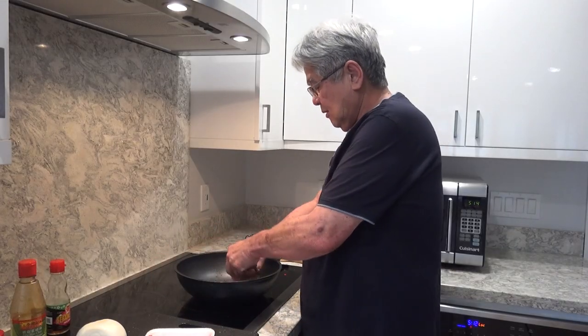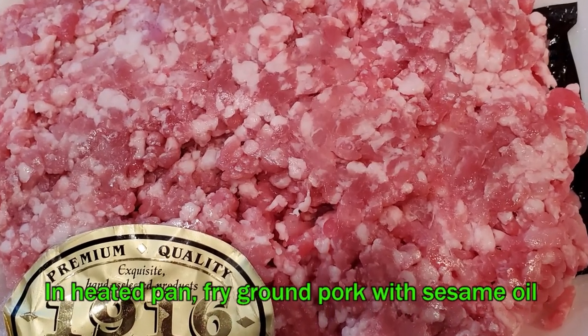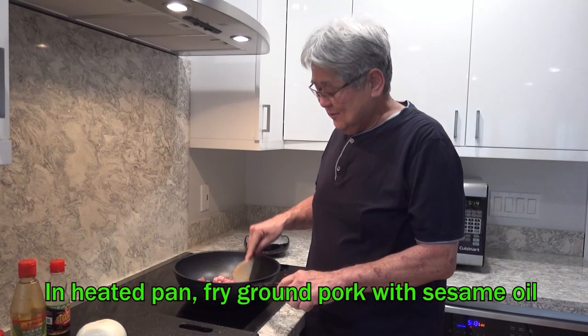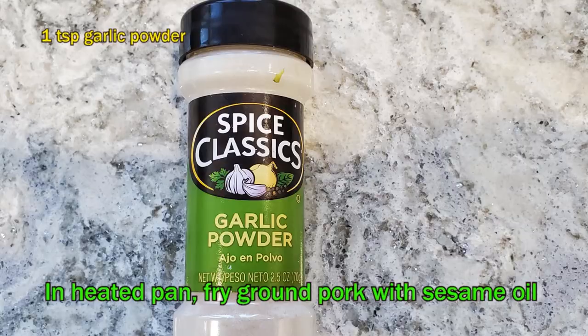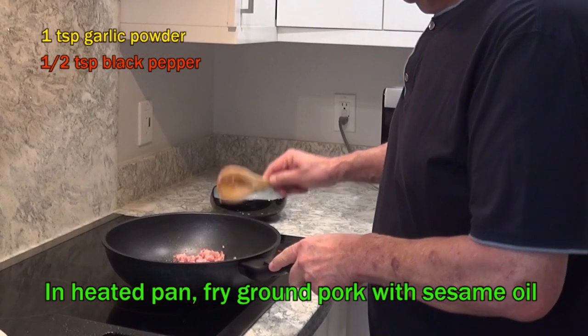All I need is about a half pound of ground pork. You can use ground chicken, ground whatever — fish or whatever it is. I hear the thing is seasoning already. So what I do is I get this rice paddle and I smash it down. While the thing is cooking, I dump in some garlic powder and some black pepper — just enough for taste.